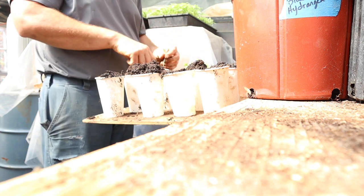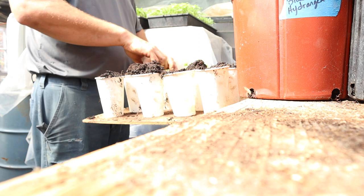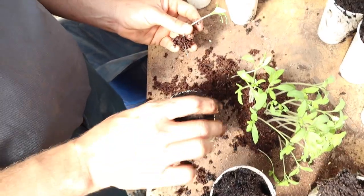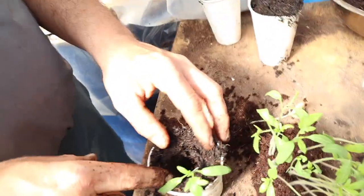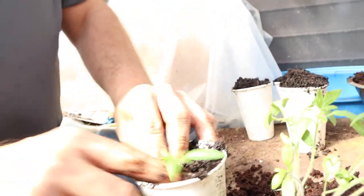Now I've got my husband here helping to show us how we do it. We've got our cups filled with soil and then we will pack down the soil a little bit before we poke a hole through the middle and then place the tomato with the roots down as far as we can, and then fill in the soil around it so it's good and tight.